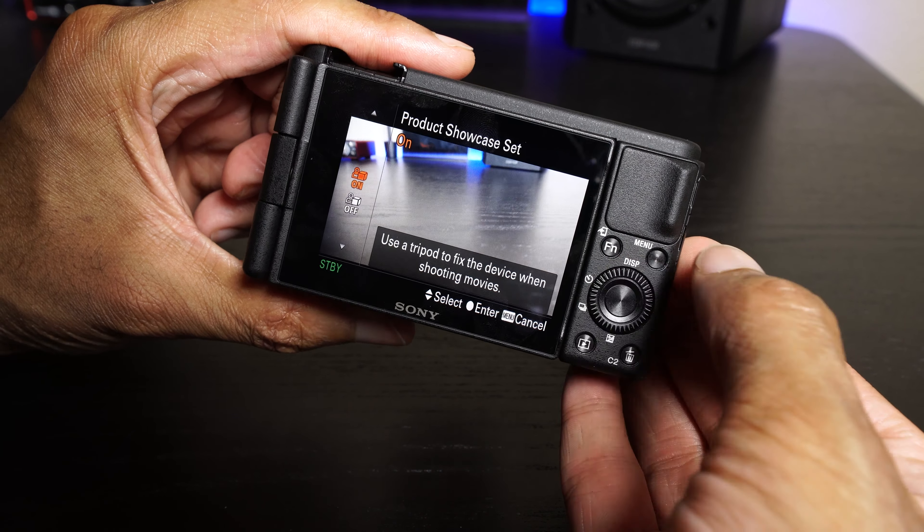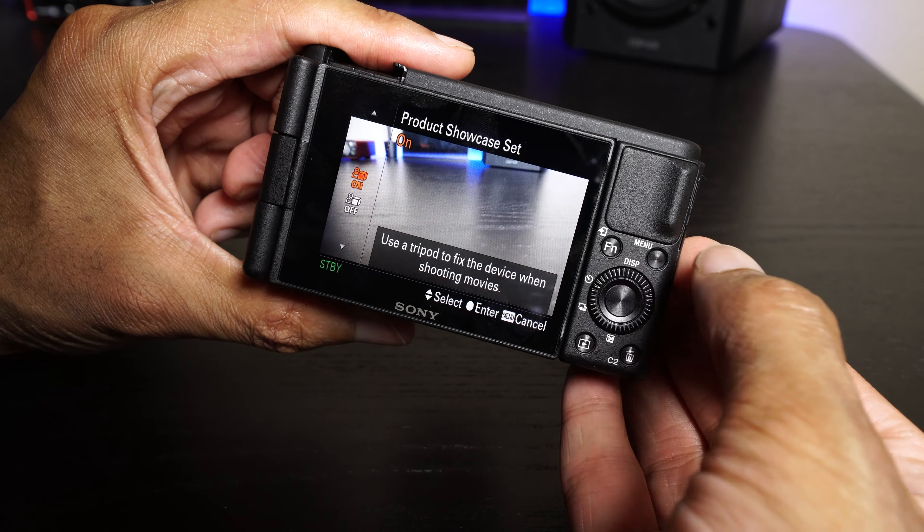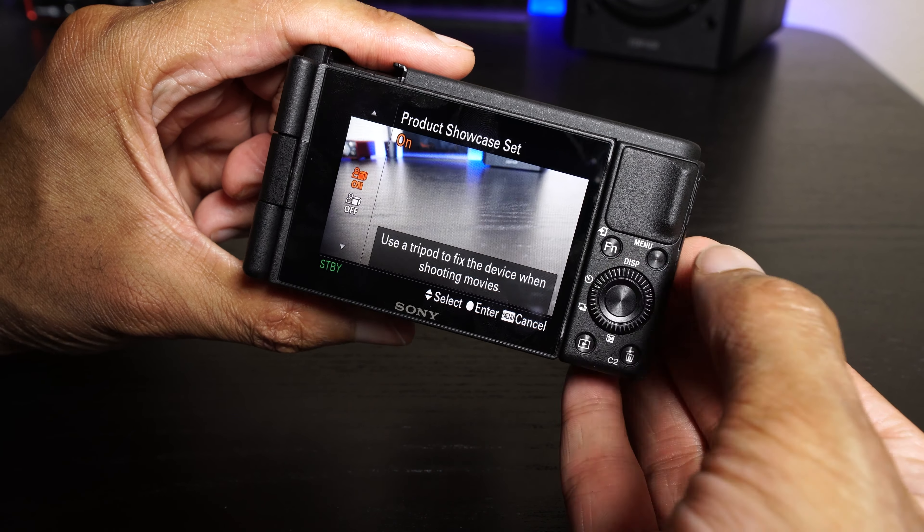Another option that's pretty neat is called product showcase. If you're filming something like an unboxing, the camera is focused on your face, and then you hold something up in front of the camera, you always have to hope the camera focuses on the object. With product showcase turned on, the camera will focus on you if you're not holding up anything, but as soon as something gets closer to the camera lens, it will automatically focus on that object. It totally makes the whole unboxing experience much, much easier — a very nice feature.